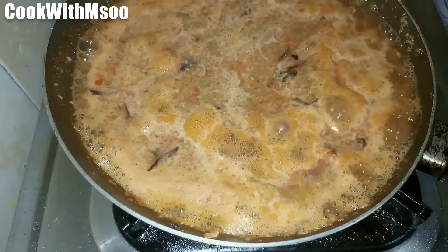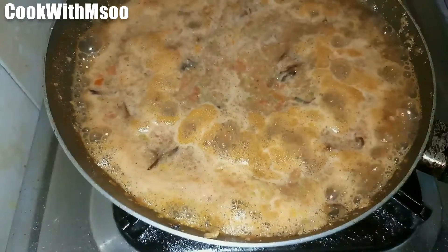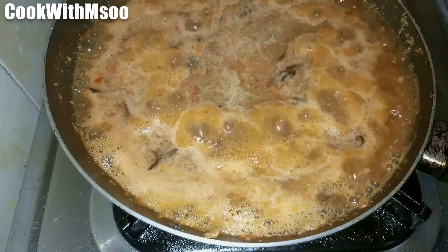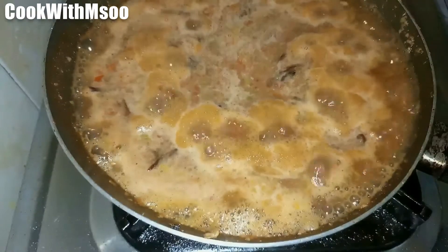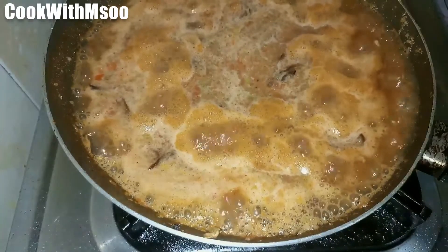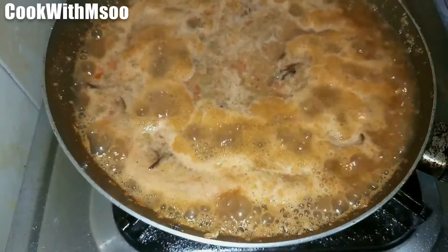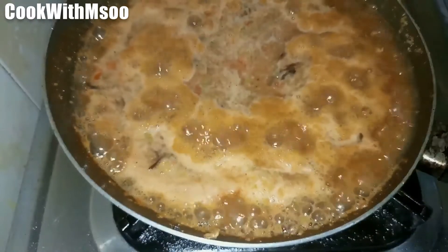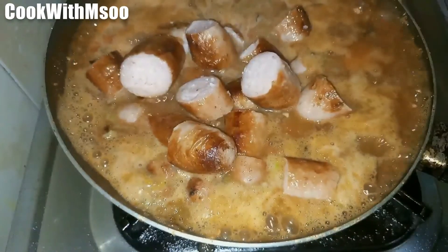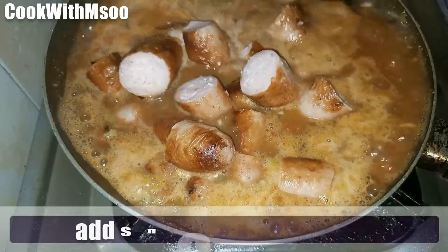Then we are going to add our fried sausages — I already cut them into smaller pieces. In go the fried sausages, and then we are going to mix everything well.